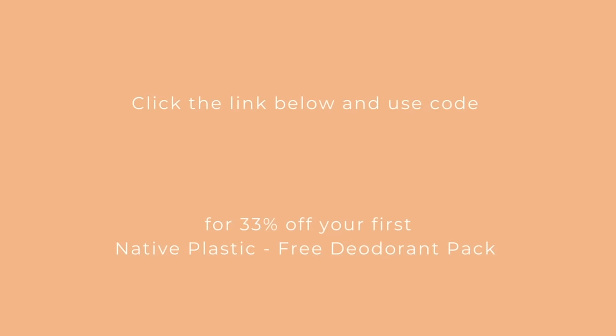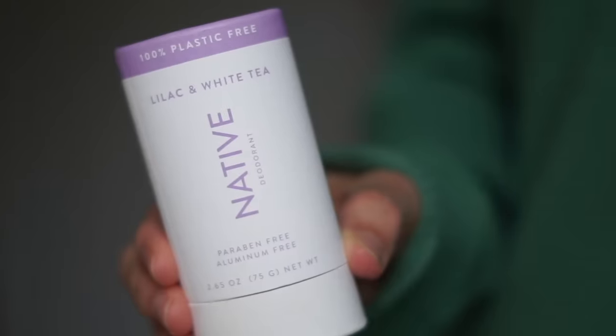They're offering my viewers 33% off if you use my link and code. This lilac and white tea scent smells so good — it's floral and very clean and fresh. I actually have the deodorant and the body wash both in this scent and I love pairing them together. This one is also very nostalgic for me — it smells exactly like a candle my friend got me when I was moving into a tiny apartment in Hollywood when I was 23, which was just a really happy time in my life.